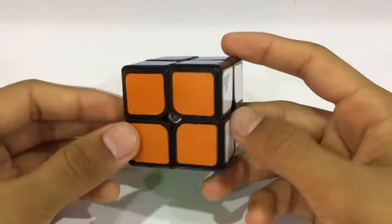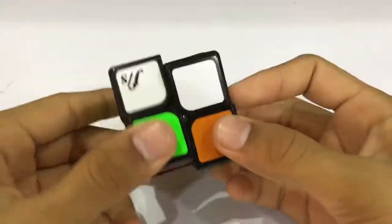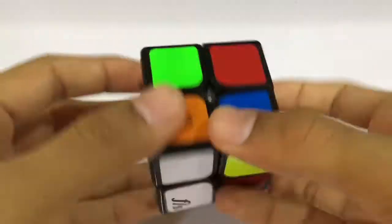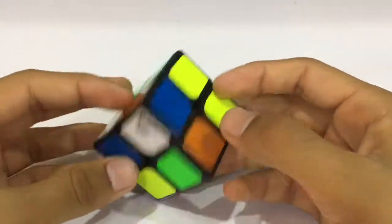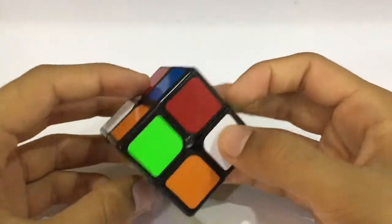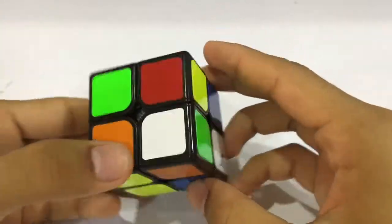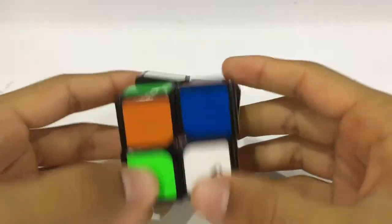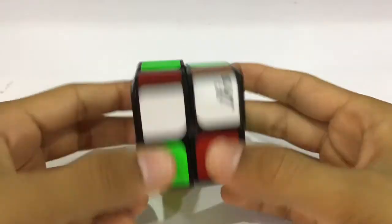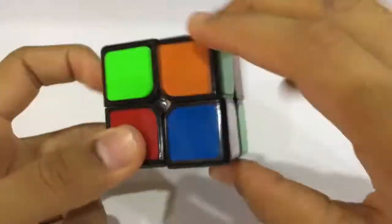We have finished 10 scrambles and 10 solves, but this is going to be one final bonus solve, so let's scramble it up. We have a green bar, a red bar, and a yellow bar. I think the yellow would be perfect, so there we go with the yellow. One piece remaining and the yellow base is ready, and here we have the OLL.